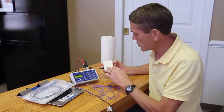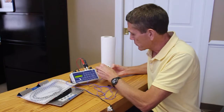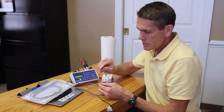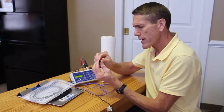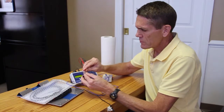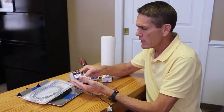As we pointed out in the setup video, you want to make sure you've got your cables hooked to the right side, and then it's just a matter of simply plugging the 3.5mm plug into the right side. It has alligator clips that are used to attach to the electrode patches. Red is positive, black is negative.